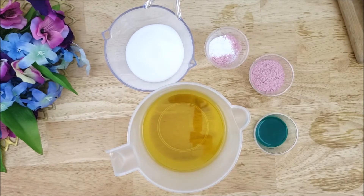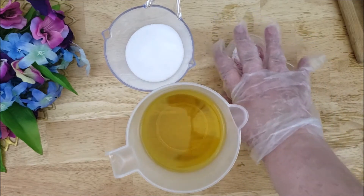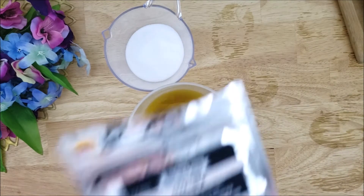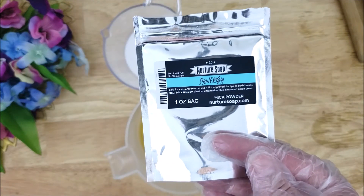These are the colors I'll be using, and I will be using this Japanese Cherry Blossom fragrance. I have the pink divided into two sections — one with some titanium dioxide to make a lighter color that I'll be mixing in later. The pink is oleander pink, and the green on top for the drizzle is called Synergy.